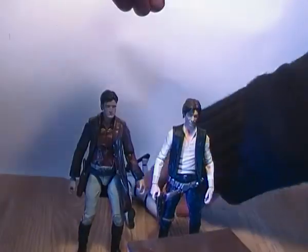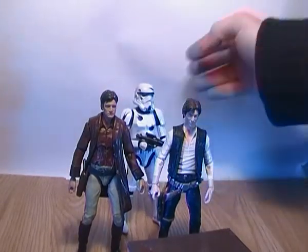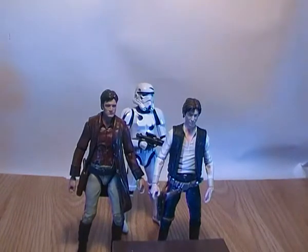If you can get Han to stand — there's Captain Mal with Han Solo, young Han Solo, and a Stormtrooper — and they scale up pretty nicely together.